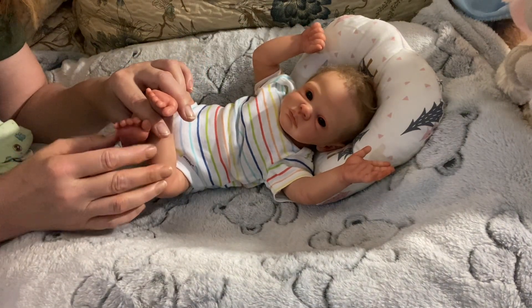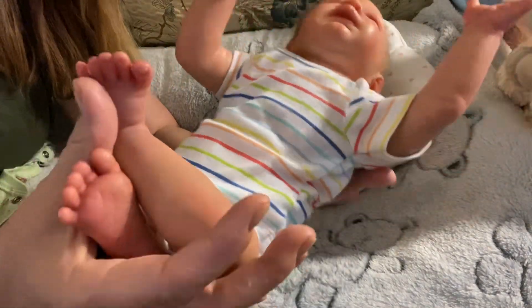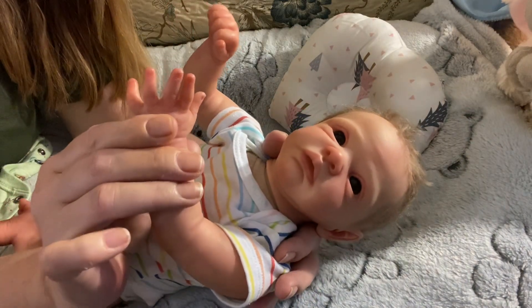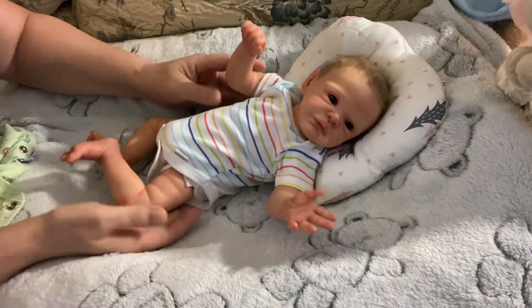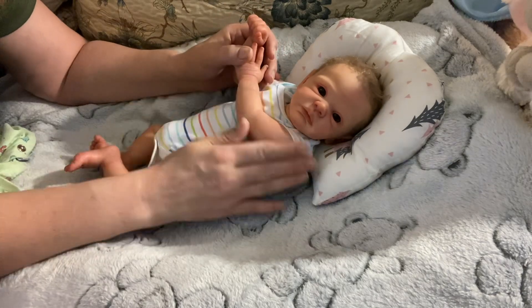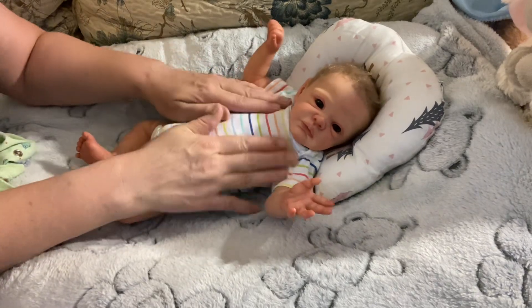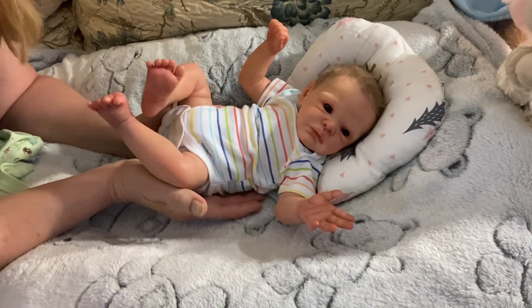Even his little toes are all au naturel. You don't see any unnatural gloss on his fingers or his toes — he is literally just as natural as can be. His painting and modeling feature a very light medium matte varnish. He's modeled very well and his painting is just exquisite. For such a little guy at only 17 inches, he is remarkably done.